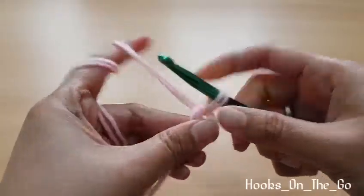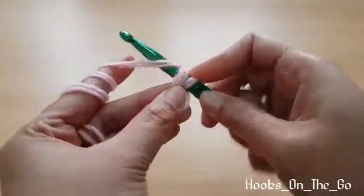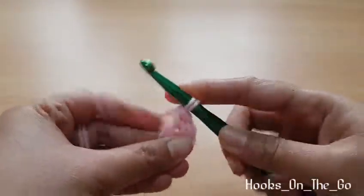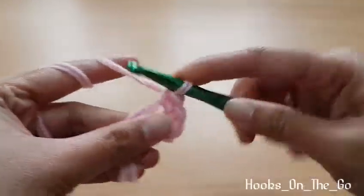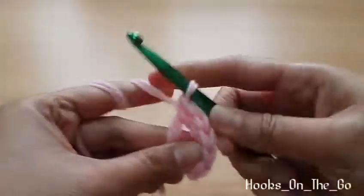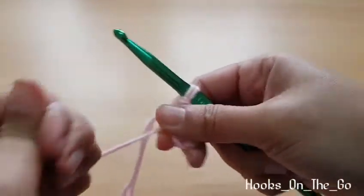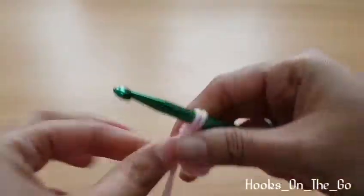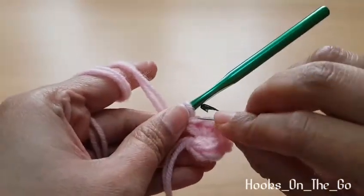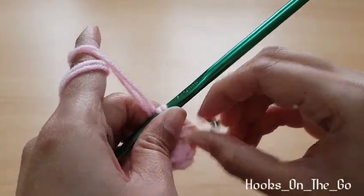Chain 1, then make 6 single crochet inside the ring. Pull the tail to close the circle — one, two, three, four, five, six. Place our stitch marker. We will make continuous rounds here, so we don't need to make a slip stitch — we just need a stitch marker.